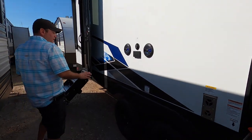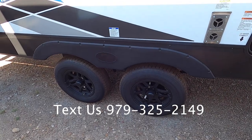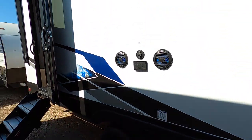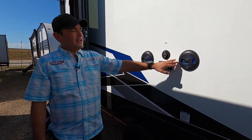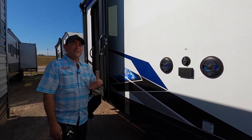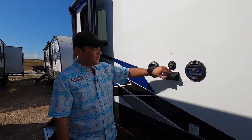Here we have the dual axle with upgraded wheels to match the aesthetic of the camper. I just love the new graphics they came out with on the 2024s — it looks super sharp and really clean. You also have marine grade speakers on the outside; you can play music just inside, just outside, or both. And you have coaxial connection and power here too if you want to hook up a TV.